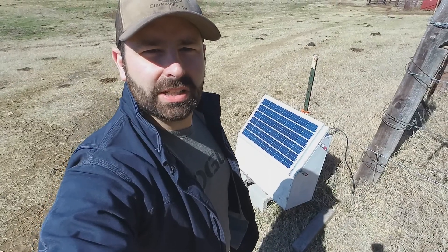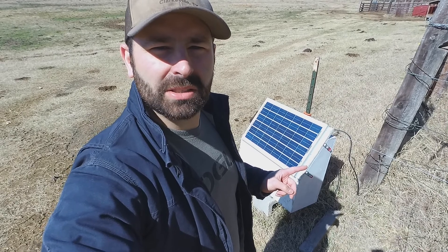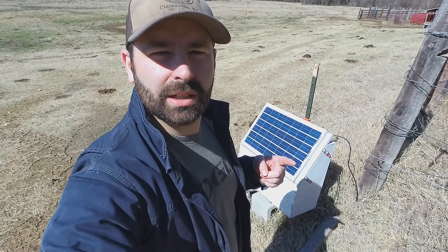Hey everyone, Jess here at Arrow Jam Farms. Welcome to the channel. Today I'm going to talk about how I built my DIY solar electric fence charger and I'm going to do some modifications and hopefully make it better. So stick around.